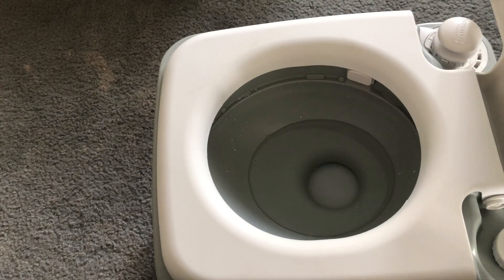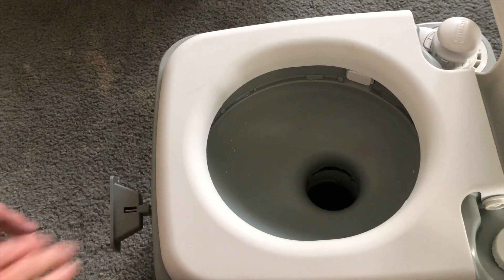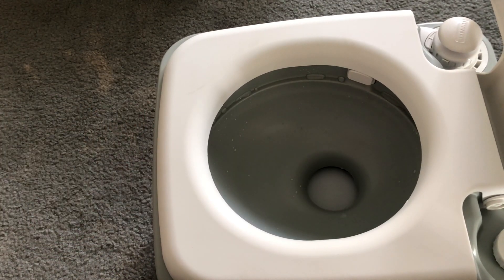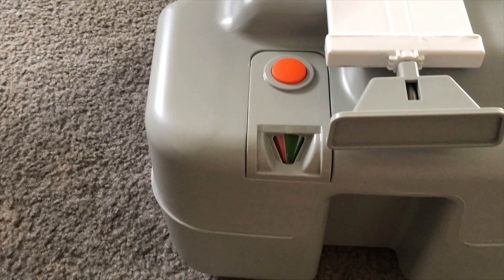Waste is easily disposed of as you gently and elegantly pull the disposal handle. Waste falls directly into the five gallon waste container, and a gauge reminds you when waste needs to be disposed of.